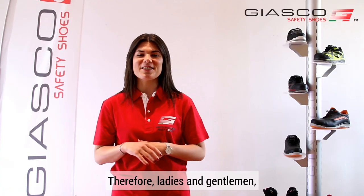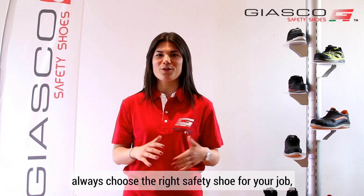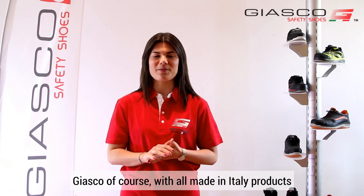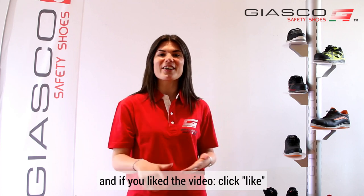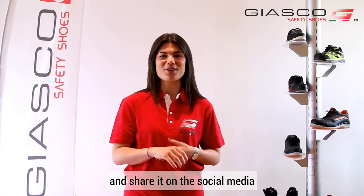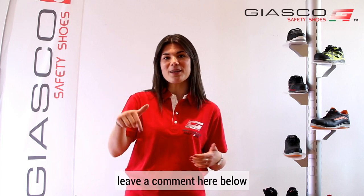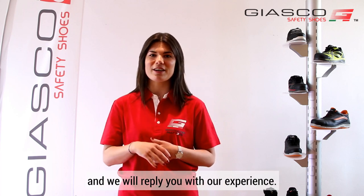Therefore, ladies and gentlemen, always choose the right safety shoe for your job — just, of course, with all made in Italy products. And if you like the video, click like and share it on social media. If you need more information, leave a comment here below and we'll be glad to help you with our experience. Bye.